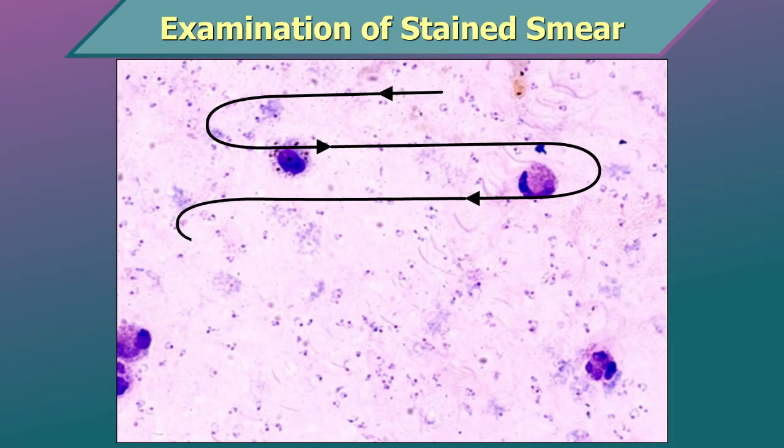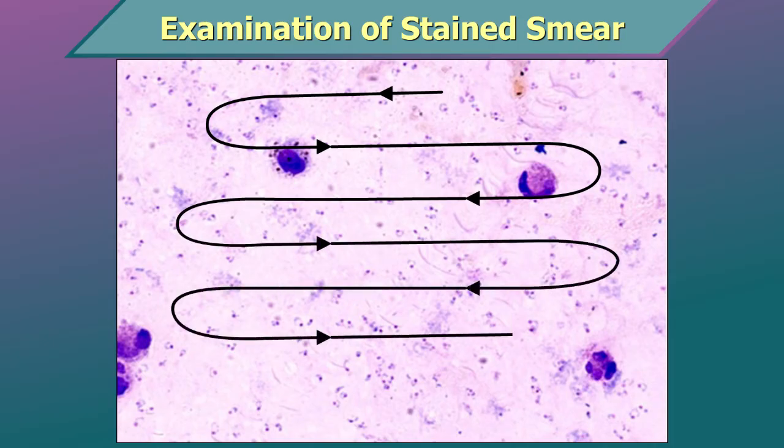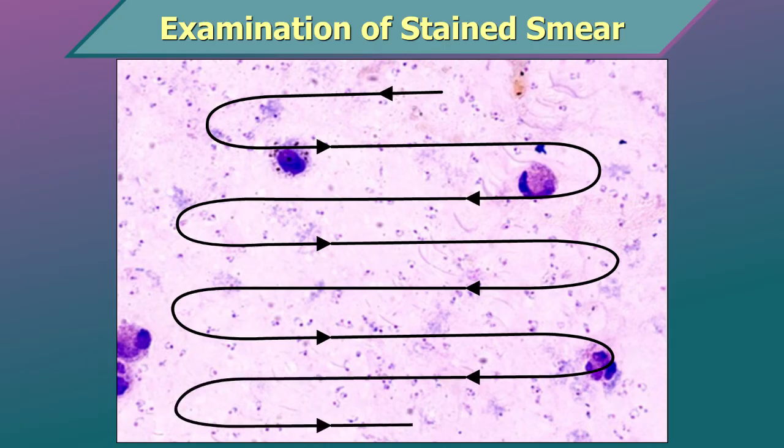Then, moving the slide inwards by one field, returning in a lateral movement and so on. An area where 10 to 20 WBCs per field are seen in a thick smear is ideal for parasite detection. Examine a minimum of 100 fields in a thick film before declaring it negative.